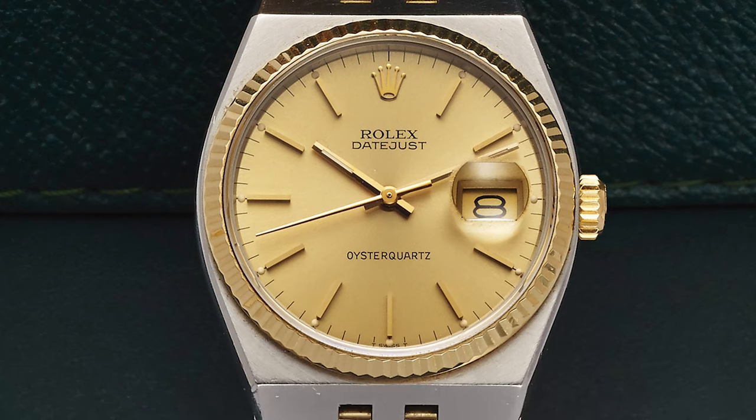For watches, the 1970s was a huge period of change. Quartz watches were exploding onto the scene, and quartz threatened to kill off the automatic movement completely. Even Rolex went through a period of making quartz watches.